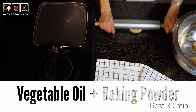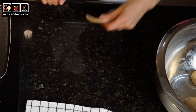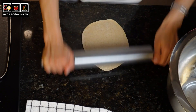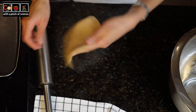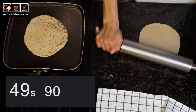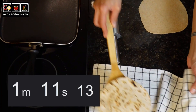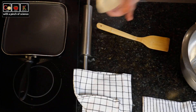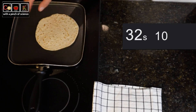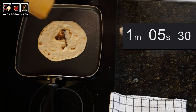Let's go to the third batch of experiments. These are the tortillas prepared with vegetable oil and baking powder. Even though this dough has been resting for 30 minutes, we see how the tortilla shrinks slightly when we try to roll it. To the fire — we cook it for 30 seconds on the first side, a little over 20 seconds for the second side, and 20 seconds for the third flip. And it doesn't puff. For the next tortilla: 32 seconds the first side, 30 seconds the second side, and the tortilla begins to puff 20 seconds into cooking on the last flip.